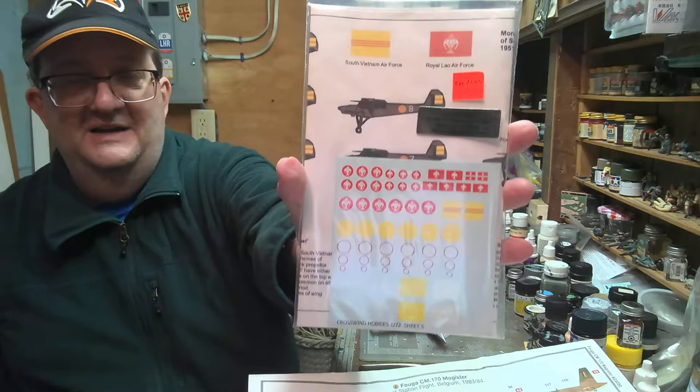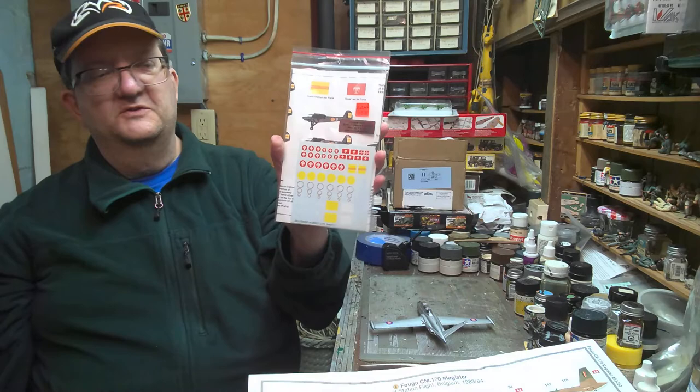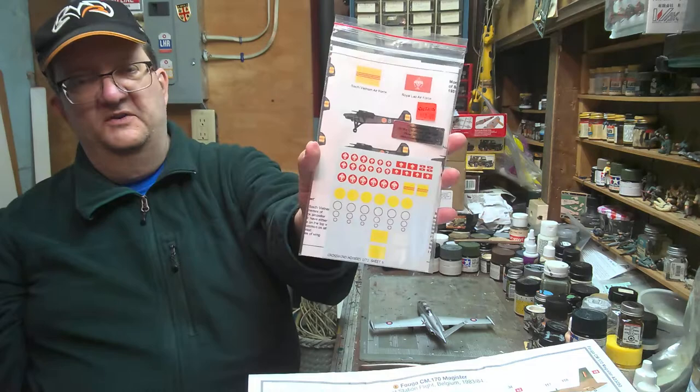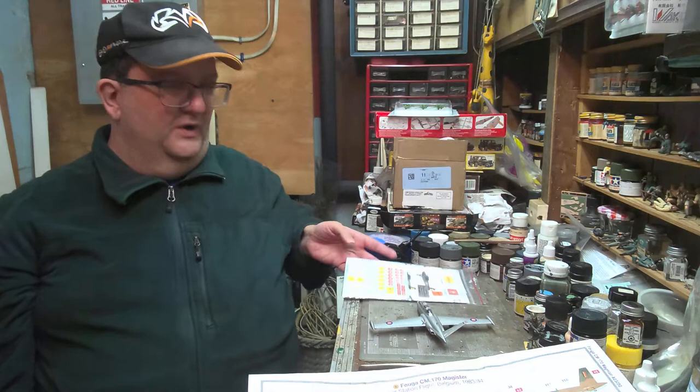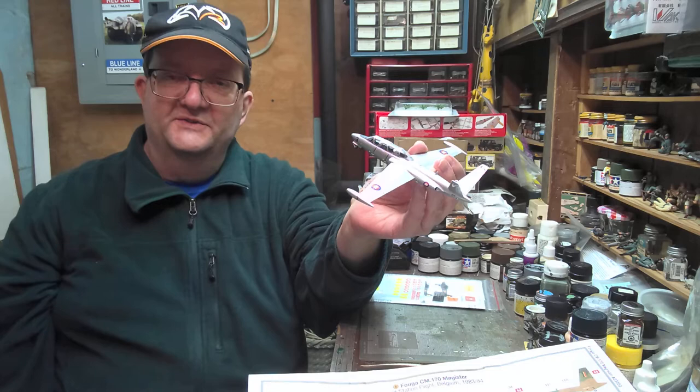Another example: you can do Laos — this is South Vietnam — and this was for a Fieseler Storch aircraft that was used post-war. It's a World War II aircraft but it was also used during the Vietnam War, and you can get those decals. Anyway, the point being is I was building this little Airfix model jet to demonstrate the endless possibilities of the hobby.